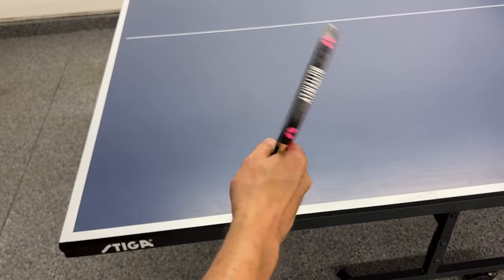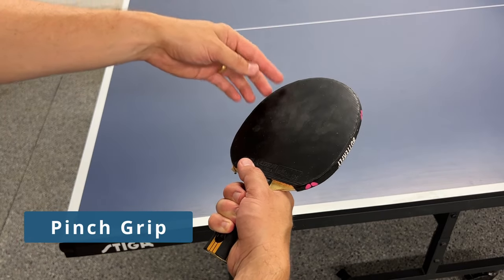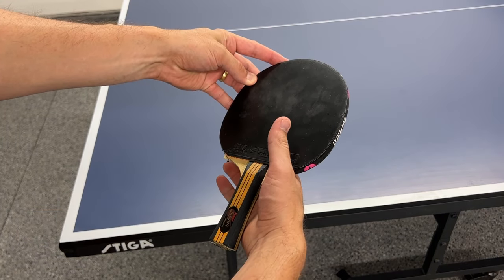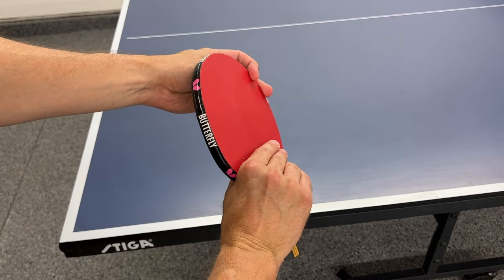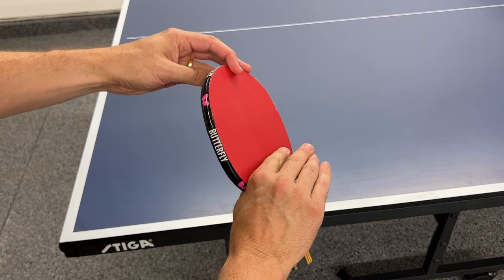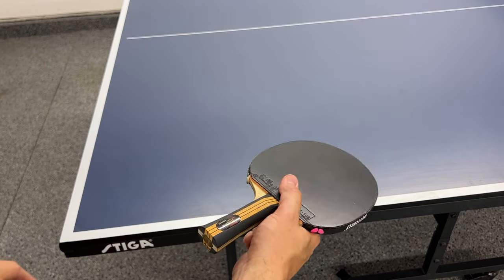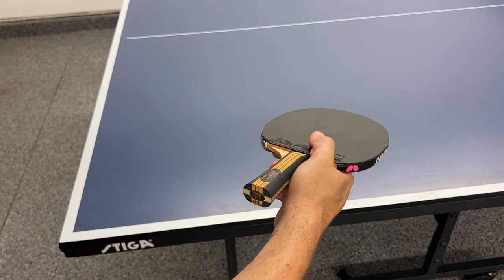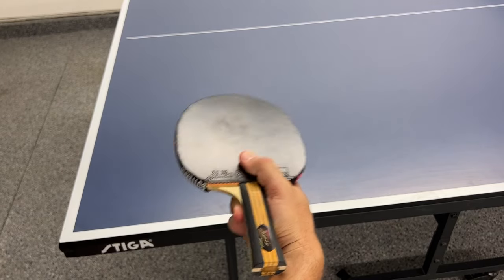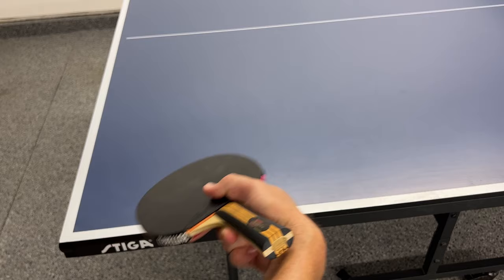Starting from our shake hand grip position, we are going to switch to a pinch grip for our serves. Slide your hand down towards the racket and put your thumb on the front of the rubber and your fingers on the back. If it's more comfortable, you can roll all your fingers up on the back and keep one finger to pinch with your thumb. Once you're in the pinch grip, you will see that you can move your wrist in a wider arc, and having this ability will let you generate more spin when brushing the ball on your serves.